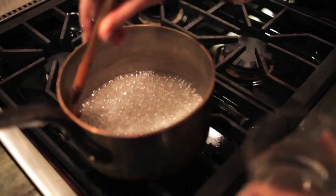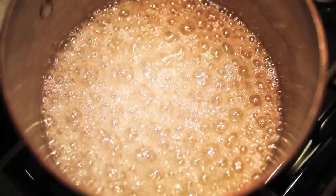As the sugar starts to bubble up, you'll see it crystallize around the edges of the pan. Wipe that down slightly with a pastry brush. Keep it boiling until it gets to that golden caramel stage.